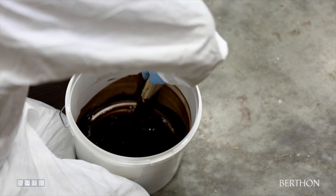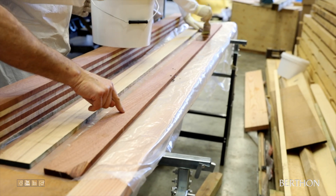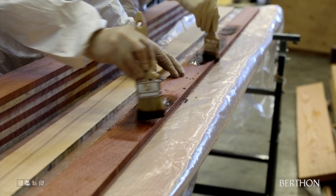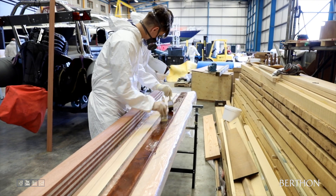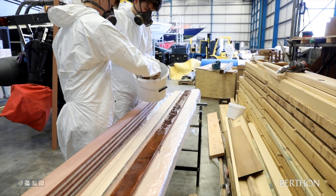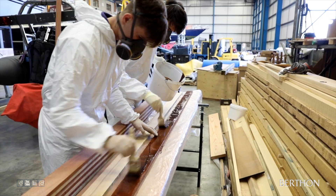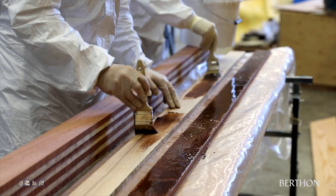Bertha has been synonymous with yacht services and yacht building since 1877 and as a result we have a wealth of knowledge and experience in this area. With a hundred skilled craftsmen at modern boatyard facilities in Limington in the south of the UK, Bertha has the ability to deal with all aspects of yacht and motorboat repairs, refits, maintenance and servicing.